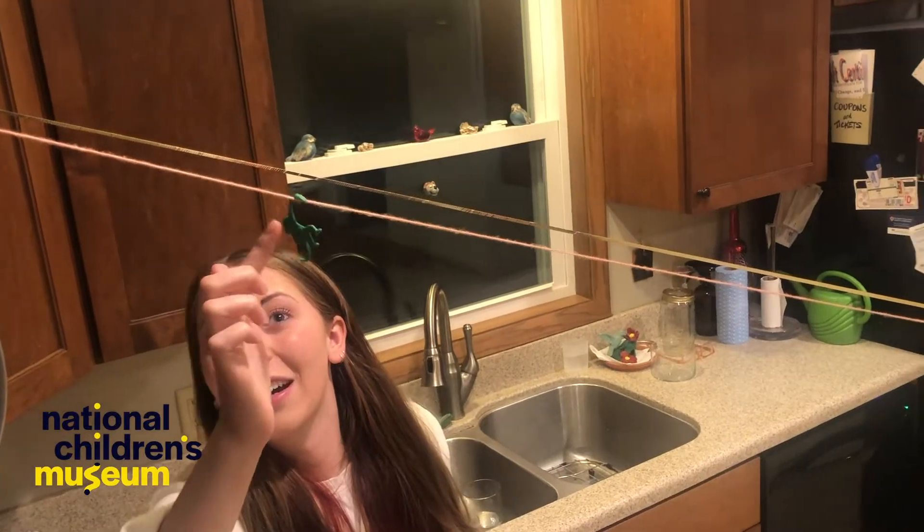Hey Dreamers! Welcome to today's Steamwork Design and Build Challenge. I'm Anna from National Children's Museum. Today I'm going to show you how to make your own at-home zipline for your toys. You can test different objects and see what goes the fastest and see if you can beat your friends and family in the races on the zipline.